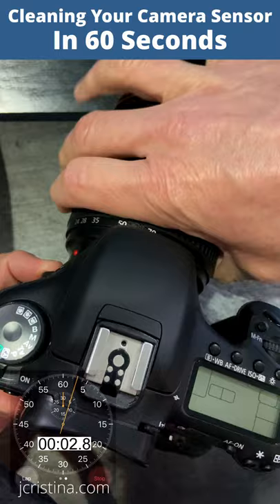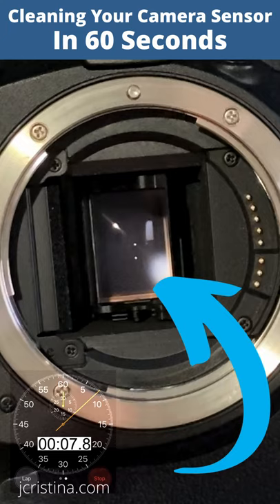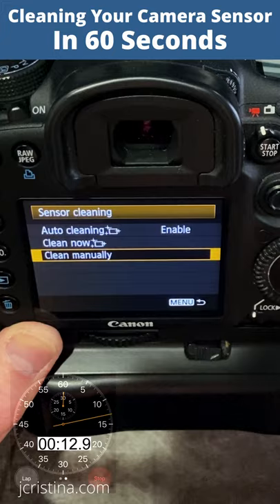For DSLRs or mirrorless cameras with a mirror or protective cover in front of the sensor, set the camera to manual clean or mirror lockup to gain access to the image sensor. Some cameras with in-body image stabilization must be placed into cleaning mode to secure the image sensor. Consult your camera's manual for more information.